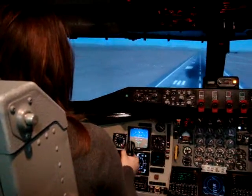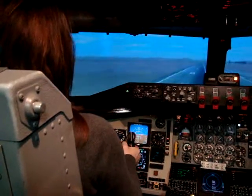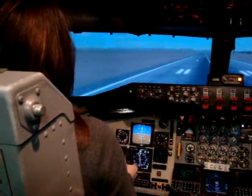Alright. 100. Alright. 50. Start to pull back, pull back oil. 30. Pull back, pull back.